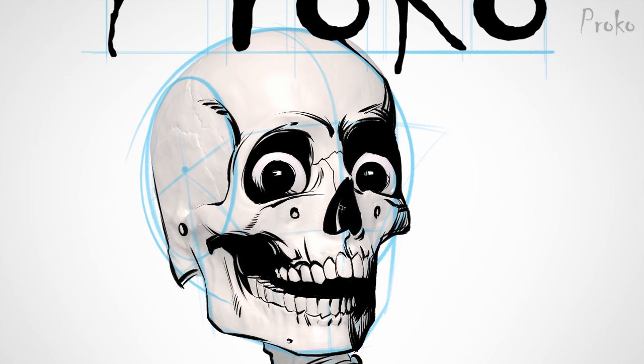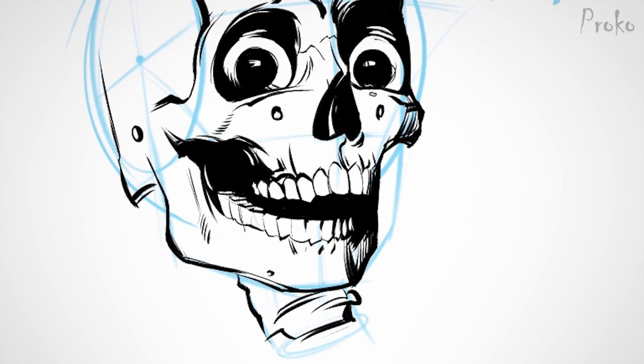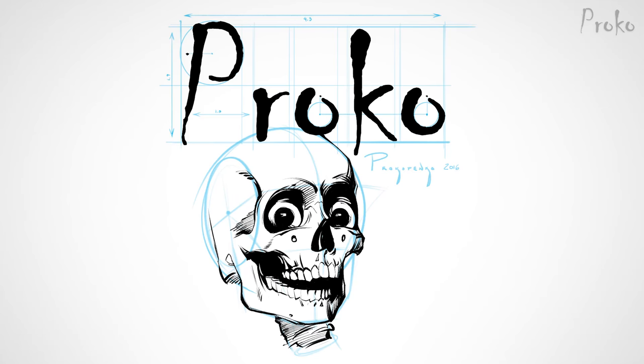Looking pretty good. I'm just gonna take one final pass through it. All right, I'm done. I'm very happy with it. Here's the final design.